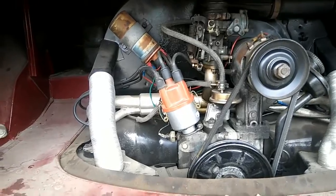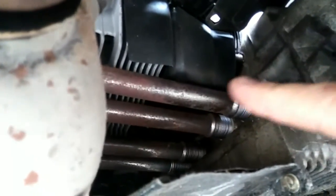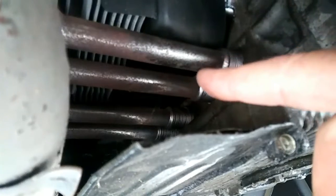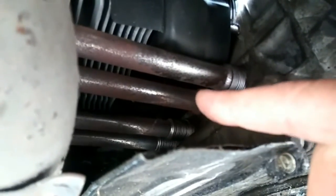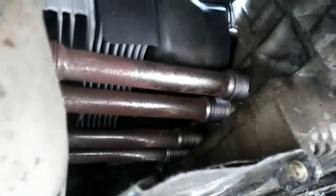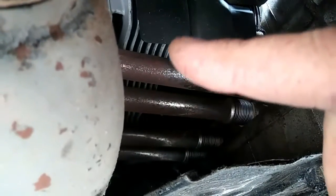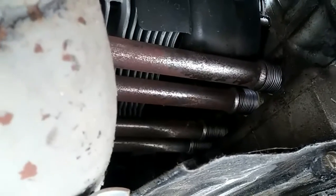Head temperature is your number one enemy, not oil — oil temperature is number two. Number one is head temperature. This thing right here is called cool tin. Behind these pushrod tubes there are two metered holes for cylinder air to come out of. Normally you'll have a different shield under there to deflect air and the air goes willy-nilly. What cool tin does is direct the air so the cylinders are fully covered, and then it brings most of the air up to the cylinder head.